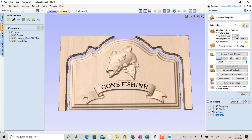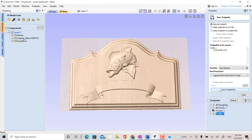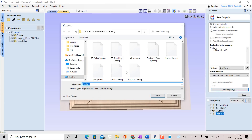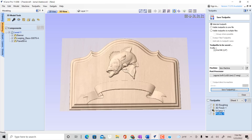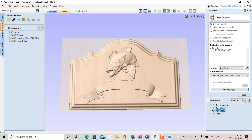Save these files to send to your CNC machine. Every CNC has a different post-processor, so check what fits your CNC. See you next time.